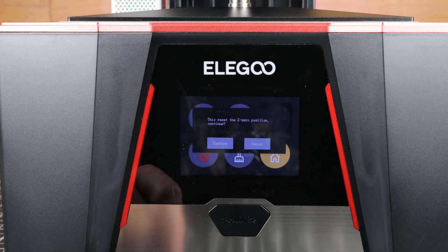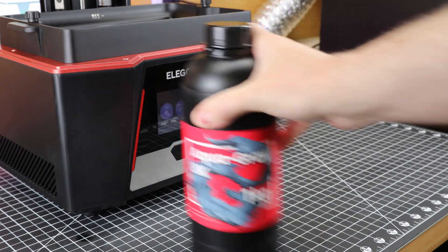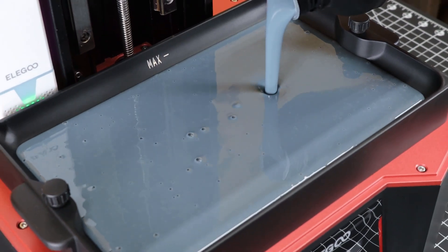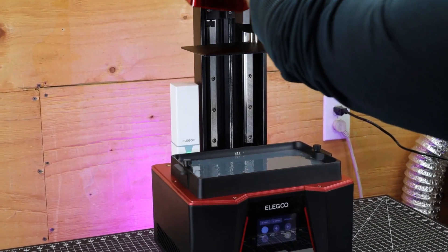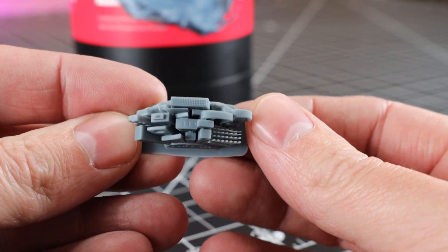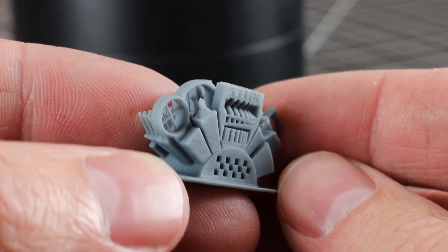I'm going to be using some Aqua Gray 4K resin from Frozen. Seeing that this is an 8K printer and this is what I have on hand, this will be the first time I've used this resin and this printer, so I'm going to do some test prints first to make sure I get all my settings dialed in. With the settings for this resin, it took about an hour and a half to get these test prints done. They came out really good and it looks like all the details are there, and nothing failed. The only problem I see is a little bit of overexposure on the back end.